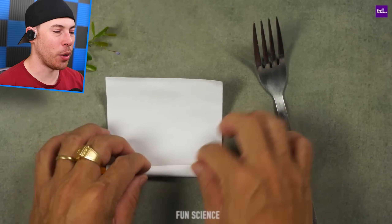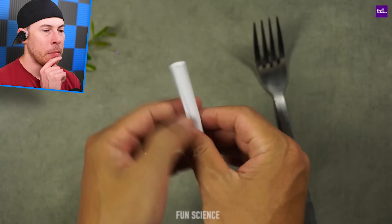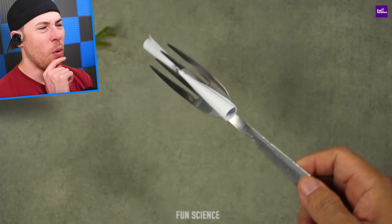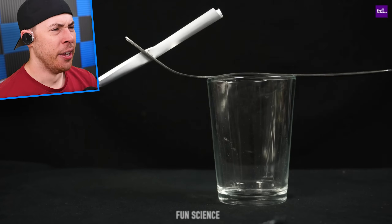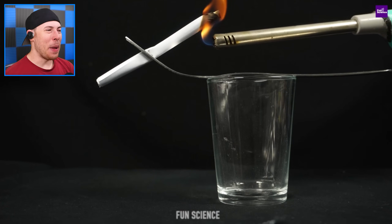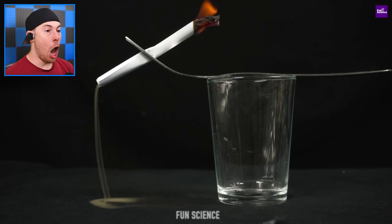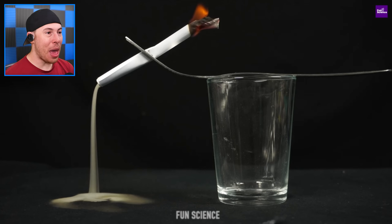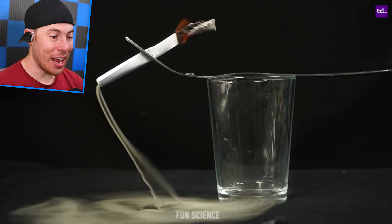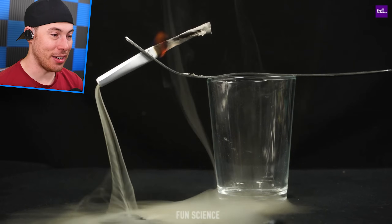We got a pencil. We're going to roll the pencil on the paper. Then we're getting the fork and stabbing it. We're lighting the paper on fire. Oh, wow — that is cool. That looks like sand. The smoke looks like sand. I'm mind blown — that is actually crazy. How is this even a thing?